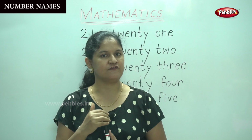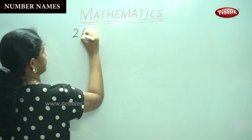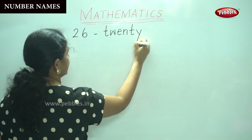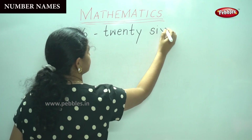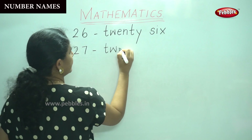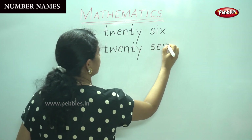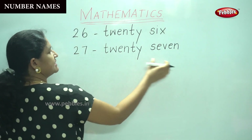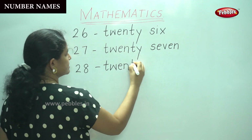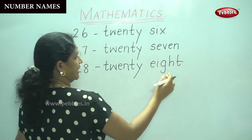Now we will move on to the next five numbers from twenty-six to thirty. Twenty-six: T-W-E-N-T-Y, S-I-X — six. Twenty-six. Twenty-seven: T-W-E-N-T-Y. Twenty-eight: T-W-E-N-T-Y, E-I-G-H-T — eight. Twenty-eight. Twenty-nine: T-W-E-N-T-Y, N-I-N-E — nine. Twenty-nine.